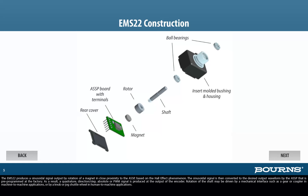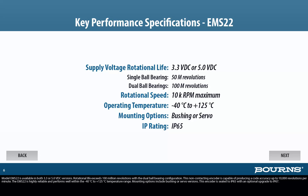Model EMS22 is available in both 3.3V or 5.0V DC versions. Rotational life exceeds 100 million revolutions with a dual ball bearing configuration. This non-contacting encoder is capable of producing a code accuracy of up to 10,000 revolutions per minute. The EMS22 performs well within the minus 40 degrees Celsius to plus 125 degrees Celsius temperature range. Mounting options include bushing or servo versions. This encoder is sealed to IP65 with an optional upgrade to IP67.